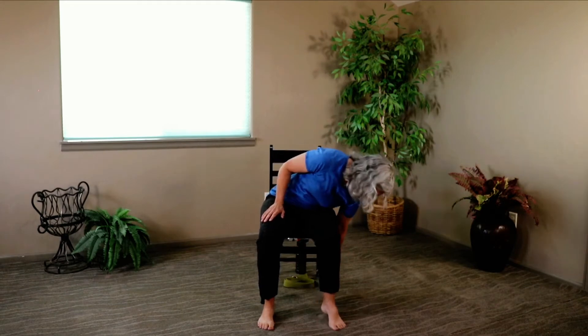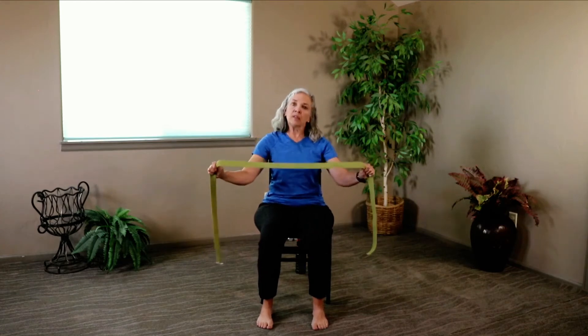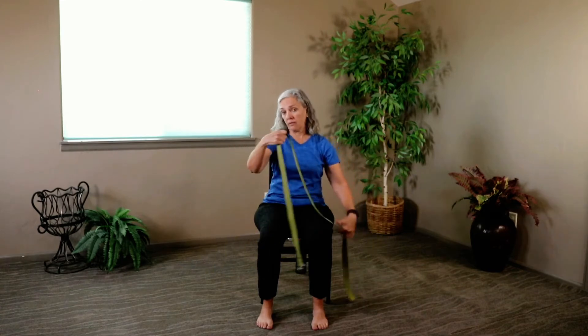We're going to use our chair today, but we're also going to use a strap. Now if you don't have a yoga strap, that's fine — you can substitute a men's tie, a belt, or a scarf — anything that's got some length to it would be just fine.